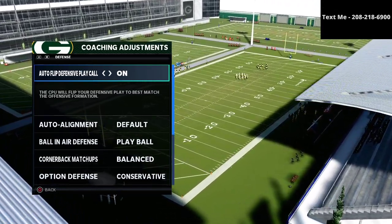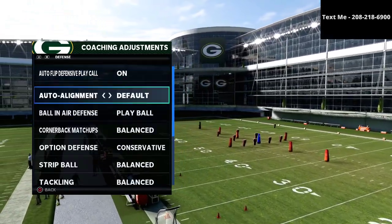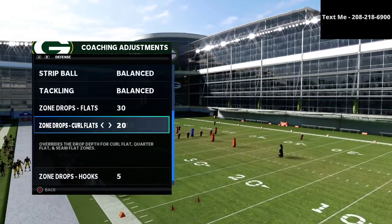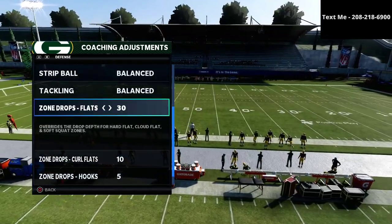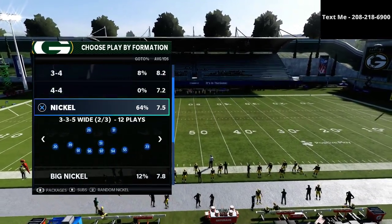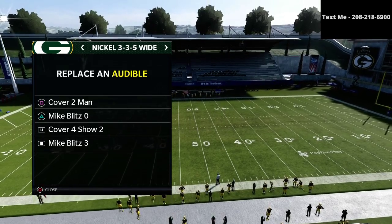So for the bunch tied-in defense, what I like to do is I like to go ahead and set with these adjustments right here. I'm actually going to put my flats on 30 yards. I'm going to put my curl flats on 10 yards, just like so, and I'll put my hooks on 5. These are kind of my pre-snap defensive coaching adjustments.